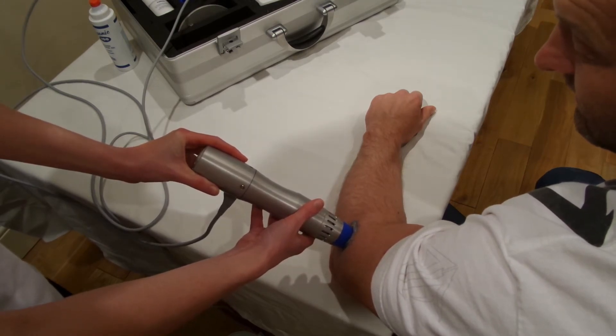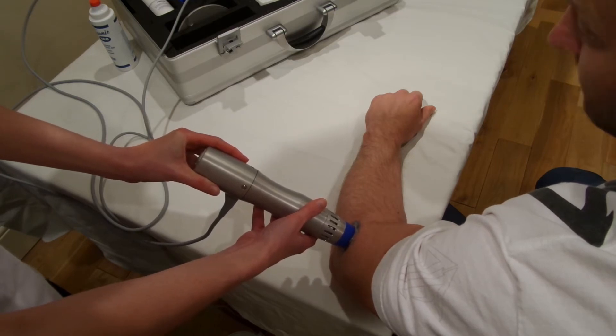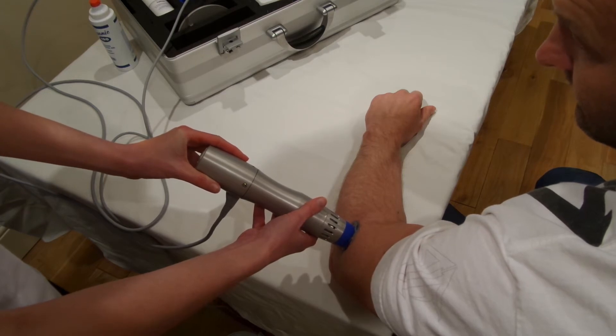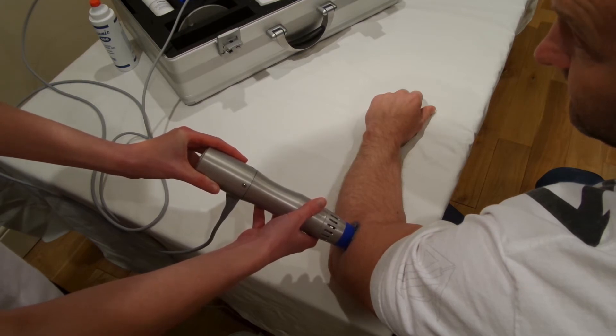Initially you may have to start lower and work your way up. This is treatment with the Zimmer N-Pulse. We're using a 15 millimetre convex head. As you can see, the blue uber coating is over the top of the convex head.